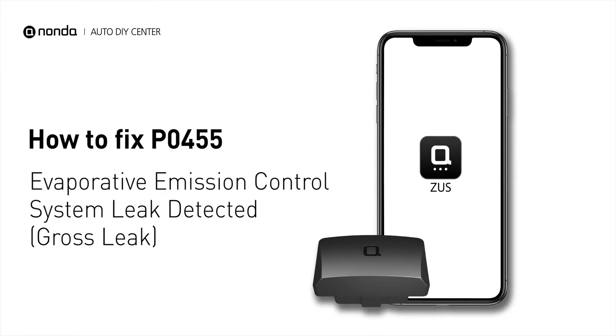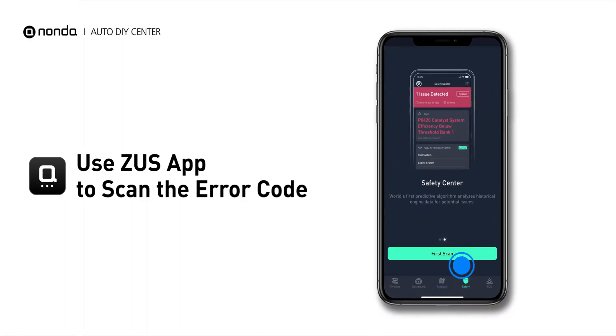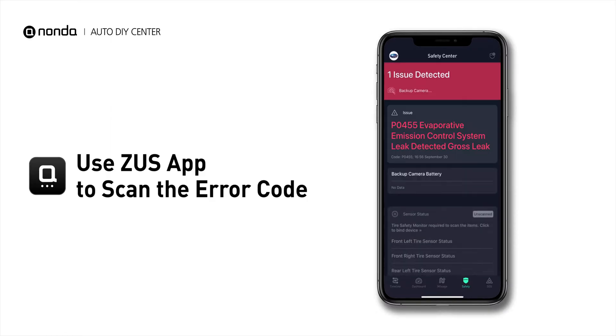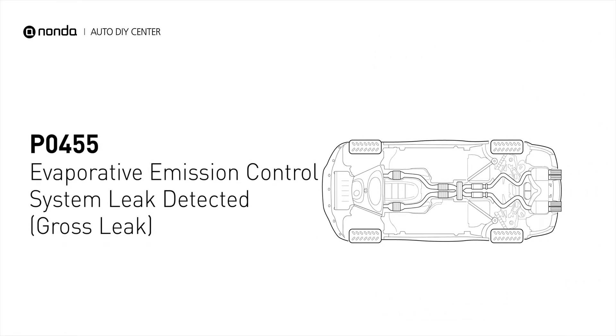If you are getting a P0455 error code, this video is going to show you two practical solutions to fix the error code at home. Use the Zeus app to scan your vehicle and see the error code P0455. It means the evaporative emission system is detected with a gross leak, and it's normally more than .04 inches in diameter.